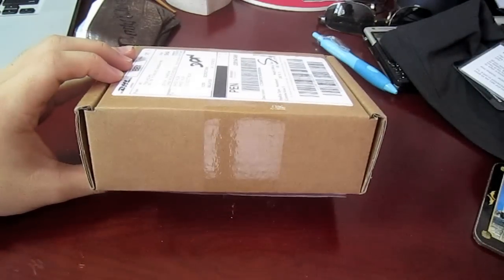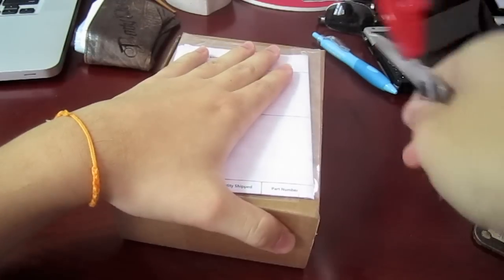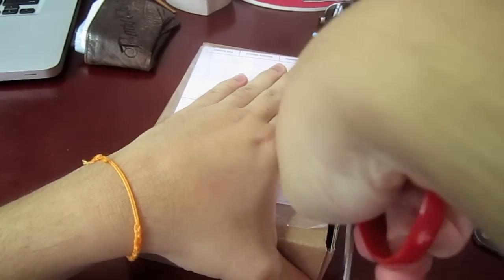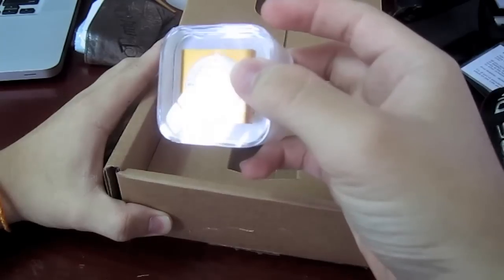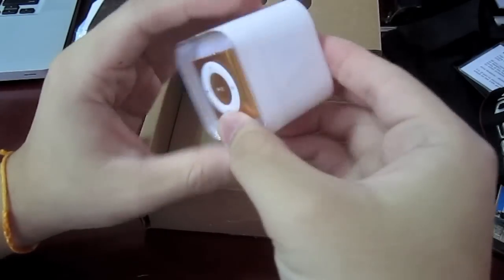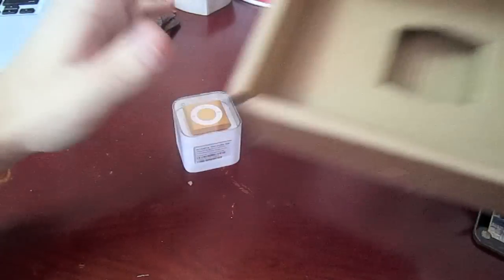Alright, so let's go ahead with the unboxing. Here's a pair of scissors. And there it is, sitting in the box. Wow, the box is tiny, it's like a cube. Let's put this aside, there's nothing else.